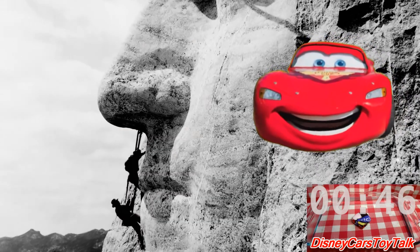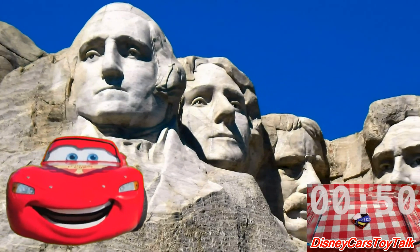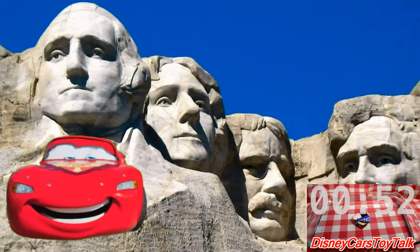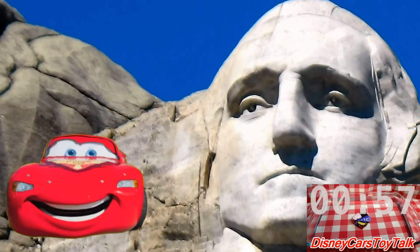Work on it began in 1927 and it wasn't finished until 1941. Mount Rushmore is one of the most famous landmarks in the United States.